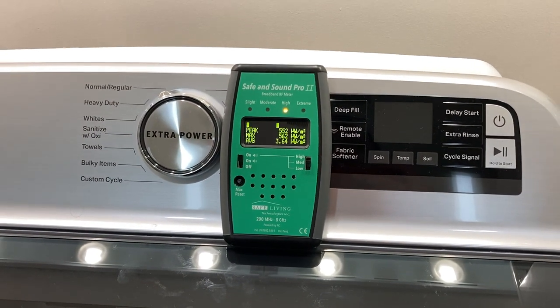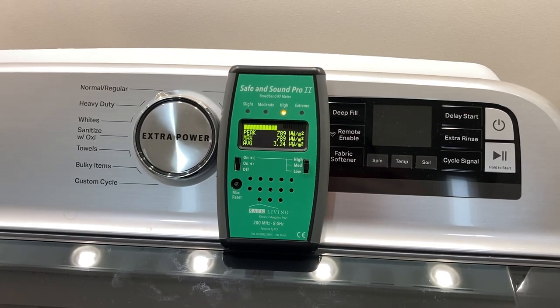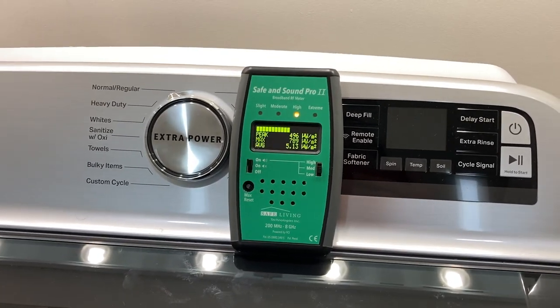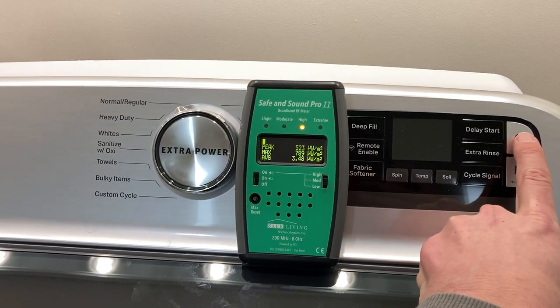So the meter's on. You can hear that chatter, which is Wi-Fi. That's a pretty common sound signature for Wi-Fi, and we're somewhere between 500 and 1,000 microwatts. So let's see what happens when we turn this on.